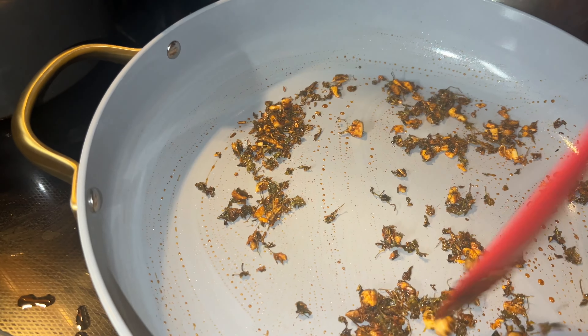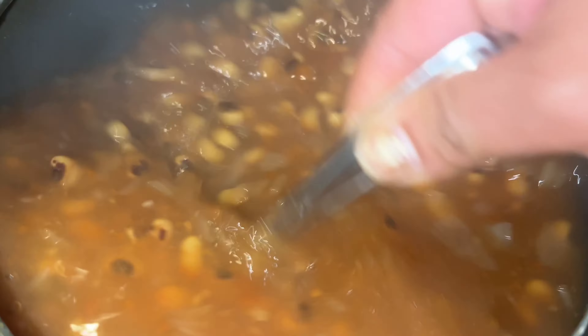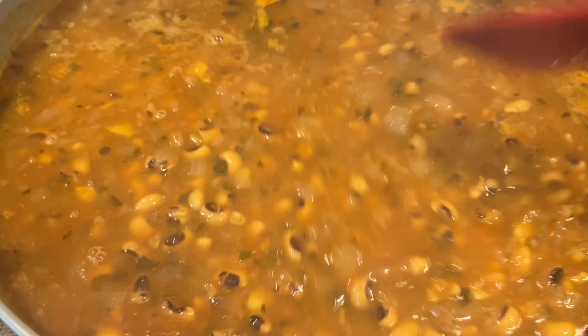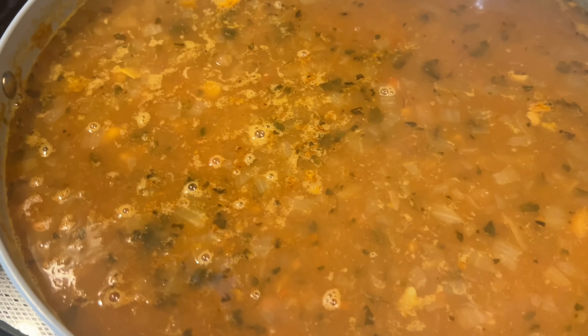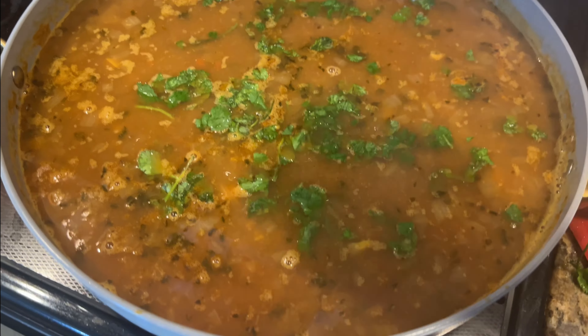Now we're going to add the cooked black-eyed peas — also known as lobia in India. You can see how beautifully it's cooked. The first thing I did was add all the veggies into the pressure cooker while pressure cooking, which saves time on sautéing the onion and tomatoes. Here I add that gravy back to the masala I prepared, and let it simmer on medium-low heat for another 10 to 15 minutes.